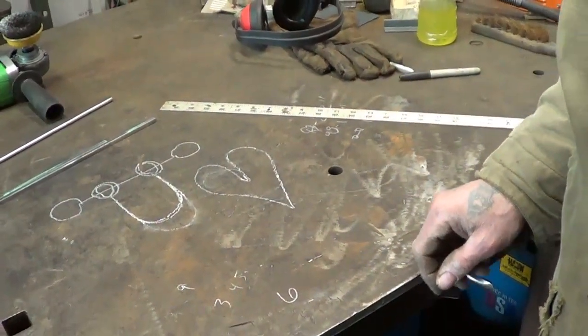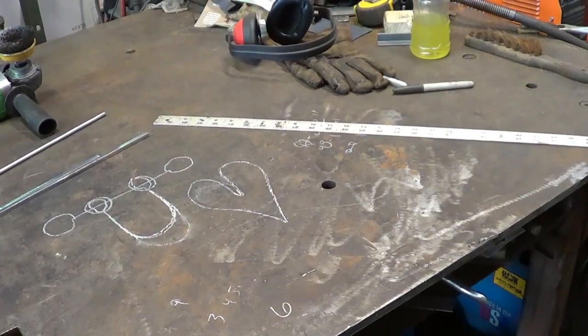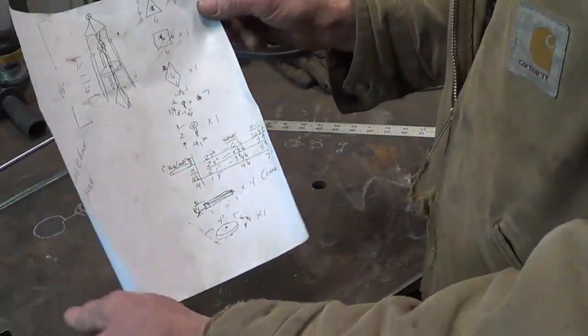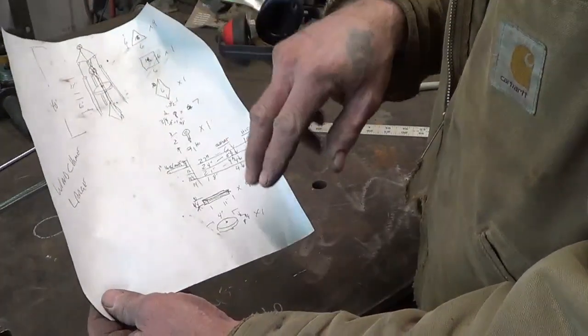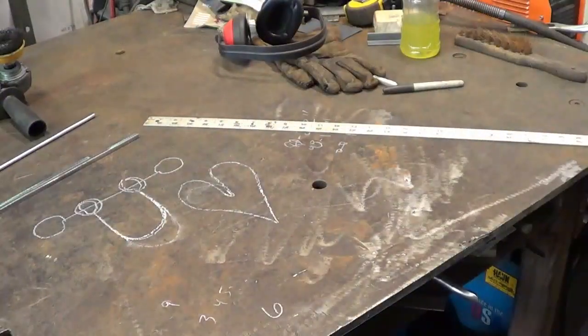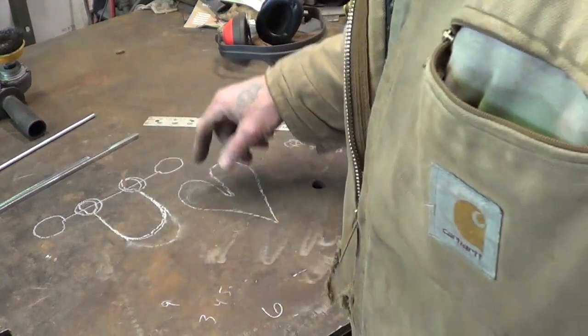I lost my cheat sheet, or I forgot to make one. I very often make a cheat sheet — nothing high-tech — but when I do a one-off and it's something that's going to sell, I go back through and take a quick note: what shapes, dimensions, whatever is important to reproduce. I don't have that for this one, so I had to guess at my dimensions.